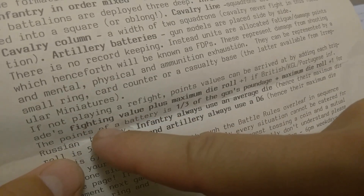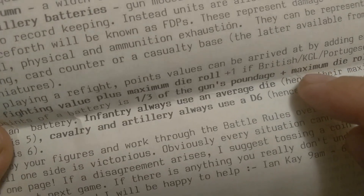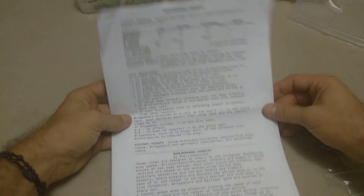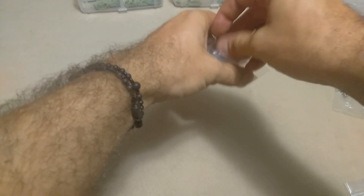Check this out — if you're not playing a refight, the points values can be arrived at by the cost for a battery being a third of the gun's poundage. You mean I have to do research and find out how heavy these guns were? I know that the poundage is the poundage of the cannonball fired by the gun — but you get my point. He gave me just enough information to make me want to go out and do more research. He is not treating me like an idiot. That's a rarity these days in the world of wargaming. A lot of rule sets just want to hold your hand, streamline everything, and take out all flavor — I'm looking at you, Black Powder — and make it as generic and bland as possible.